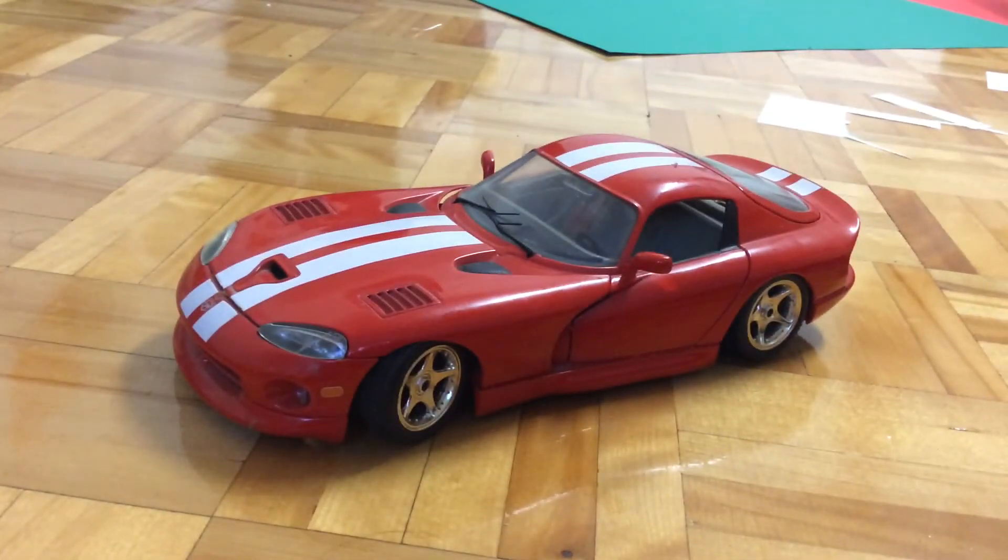It's my first 1:18 scale car. I wasn't really excited about it in the first place, but then as I was looking around it, I think that it's pretty cool. And that's about it for this video. Until next time.